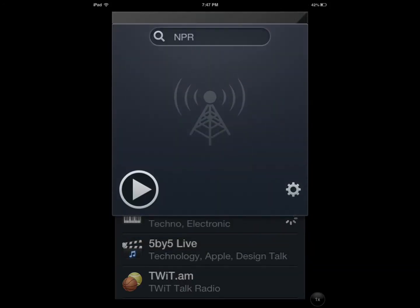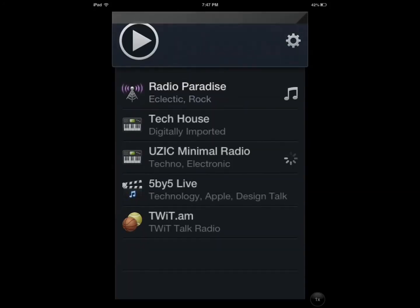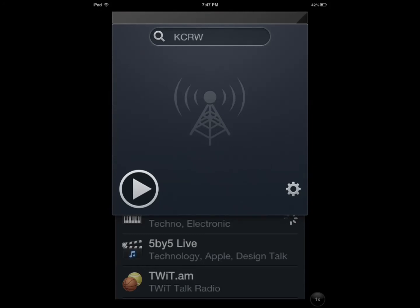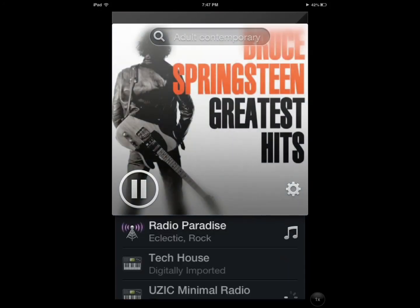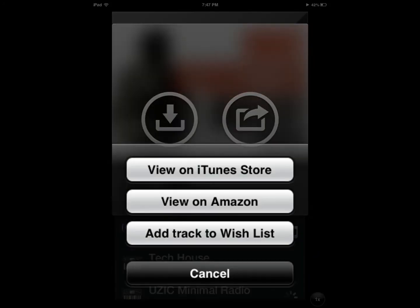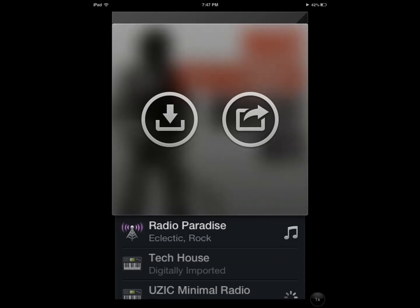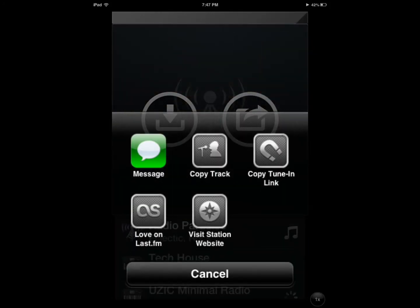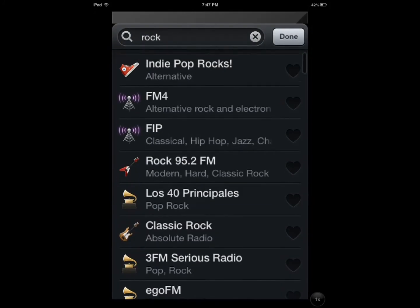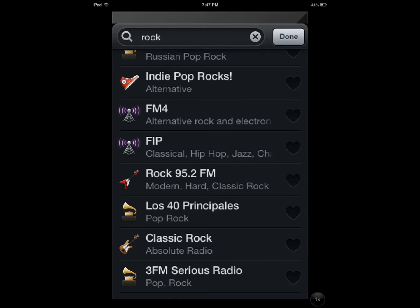Pretty simple stuff, very awesome user interface. You can tap to change icons, tap to add to your wish list, and just tap on the artwork right there to view on Amazon or add to your wish list. You also have the option to share it with others, copy it, or visit the station's website. And you can always search for more and add to your favorites or remove from your favorites.